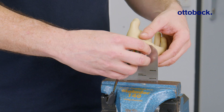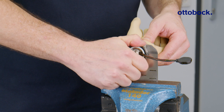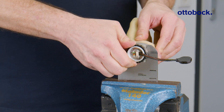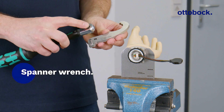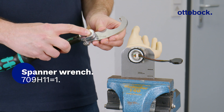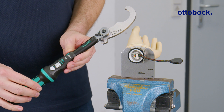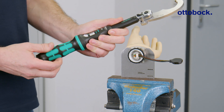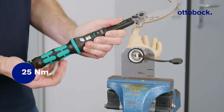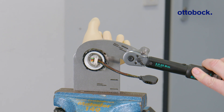Set the wrist onto the hand and tighten it manually. Now, we will need the spanner wrench attachment. Place it onto the torque wrench so that the pin rests against the wrench body. Set the torque wrench to 25 Nm and tighten the union nut.